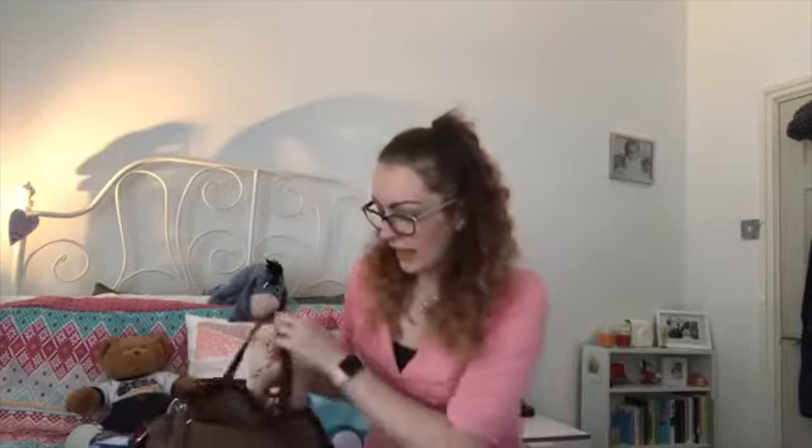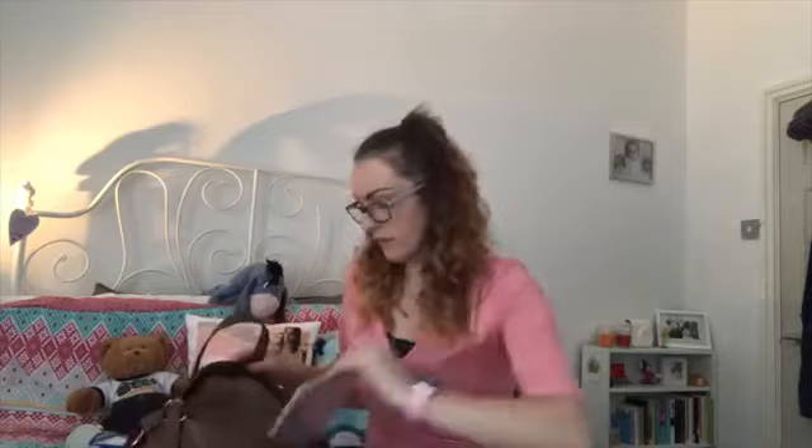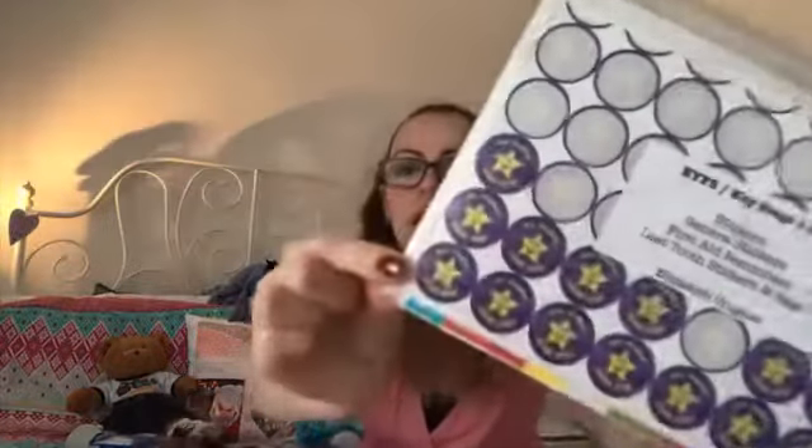This is a beautiful pencil case from Cath Kidston — my pastor's wife bought it for my birthday last year. I also have a little ziploc bag with all my stickers in. I get my stickers and stamps from Primary Teaching Services — great value for money. I started with a value pack for five pounds which came with loads of stickers, and I'm still using them now.